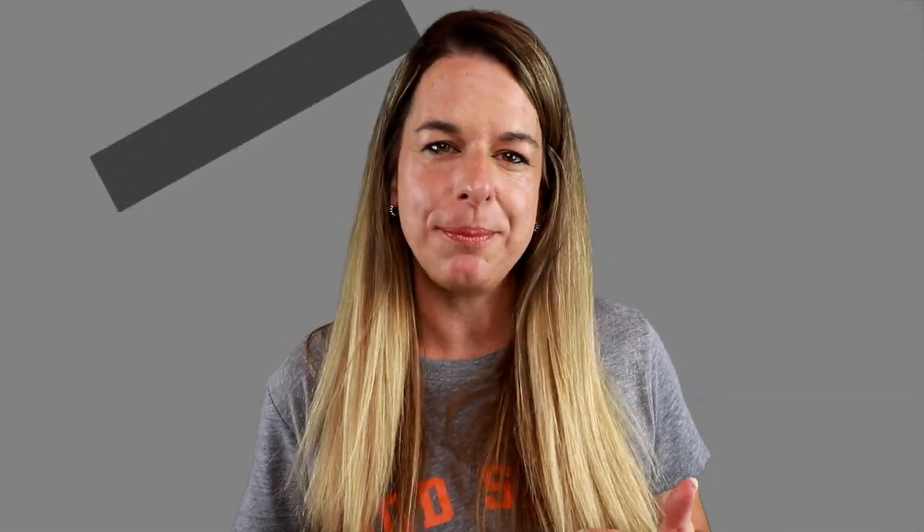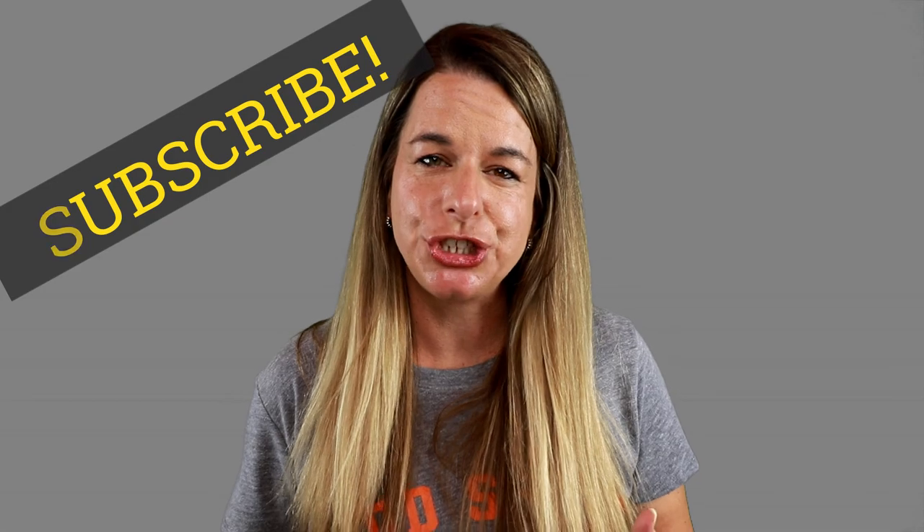My name is Rebecca Meyer and if you're new to this channel first let me begin by welcoming you. We predominantly do tech reviews of gizmos and gadgets, so if you're interested in those things make sure you hit the subscribe button, don't forget to ring that bell, and be sure to check the show notes because we'll have links to all the products below.